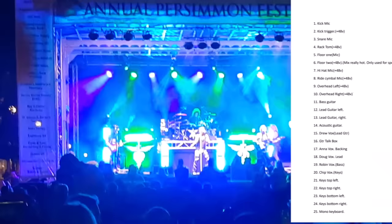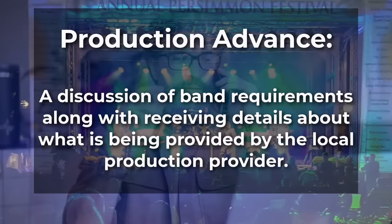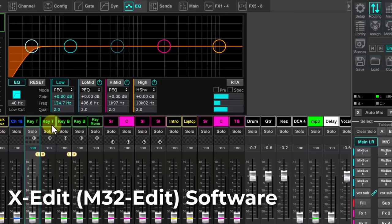First things first, I had to get the gig details and the band's input list from the band. And then I had to advance the show with the provider to make sure we were all on the same page with the stage and audio. In the lead up to show day, I created a baseline show file to work from.